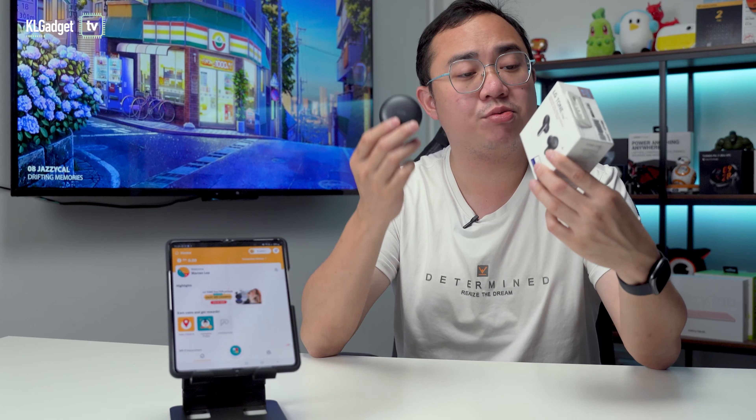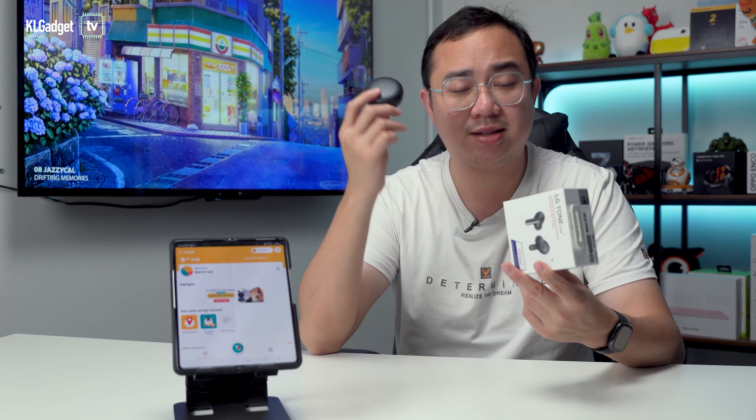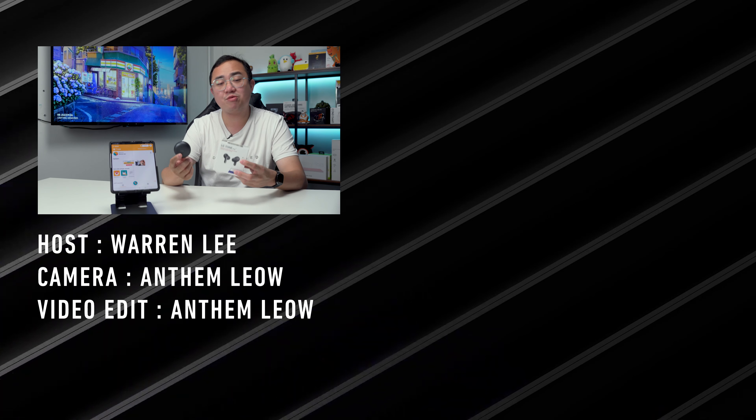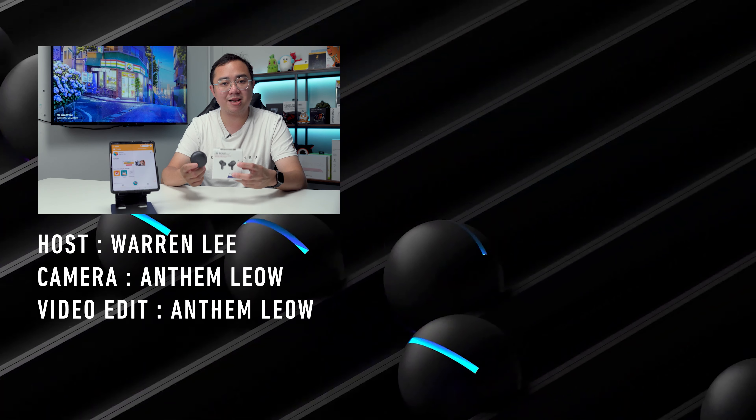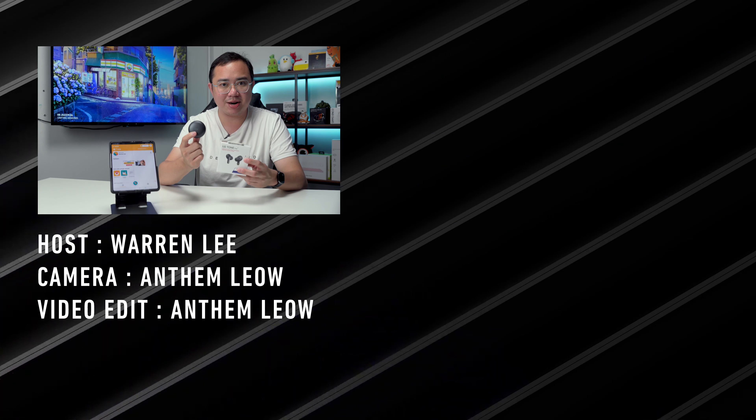So that's pretty much my review of the LG Tone-Free FP8. It's a really great pair of wireless earbuds that does self-sanitization, and especially in times like this, we really need more products like this. Stay tuned for more reviews on KL Gadget TV, subscribe to our channel, follow us on social media, and I'll see you guys in the next video.